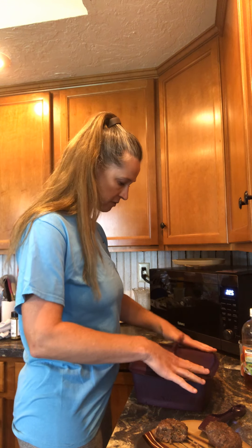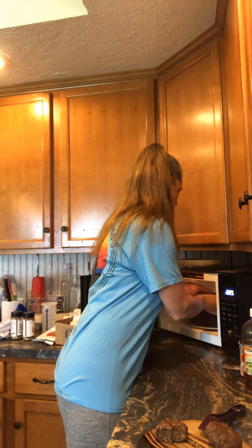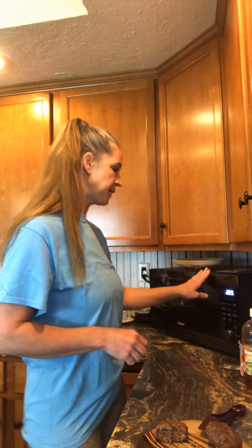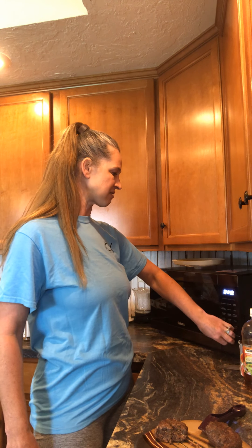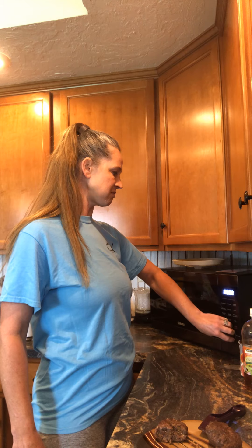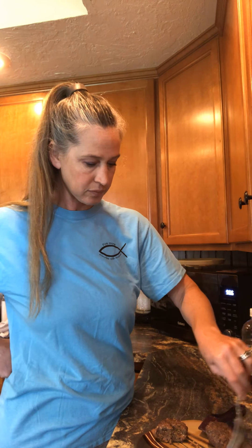I'm going to put the beans in for just a few more minutes — maybe six minutes. Do you guys like desserts? I can make desserts too! Let me grab some dessert stuff.